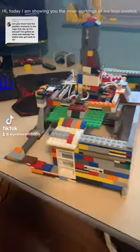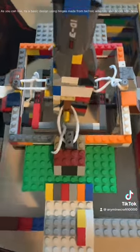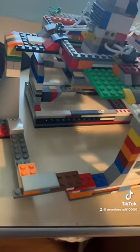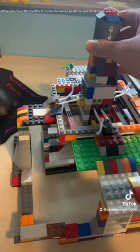Hi, today I am showing you the inner workings of my Lego Joystick. As you can see, it's a basic design using hinges made from Technic adapters and bricks with holes. When you move the joystick it moves the moss holder as well, which gives you the desired control.